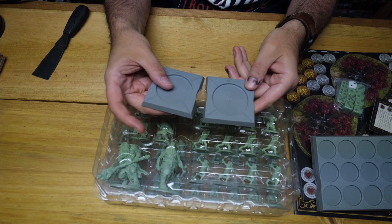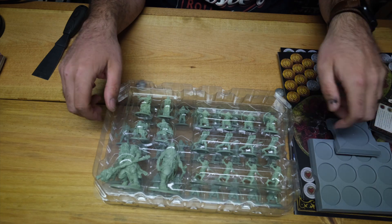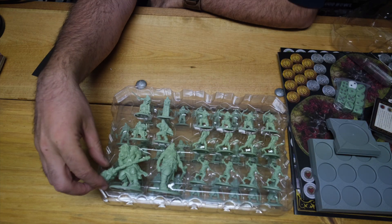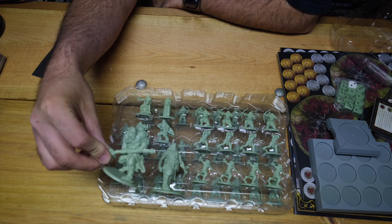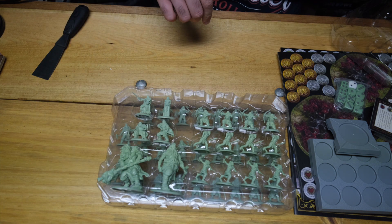And then there are smaller movement trays. These are for the savage giants. And here they are. Something has to be said about giant miniatures — they're so well sculpted, full of detail and character.